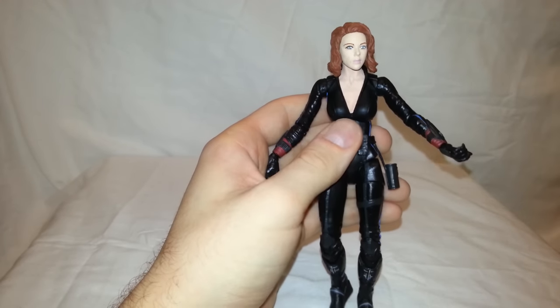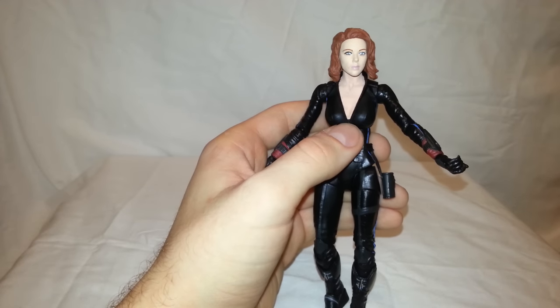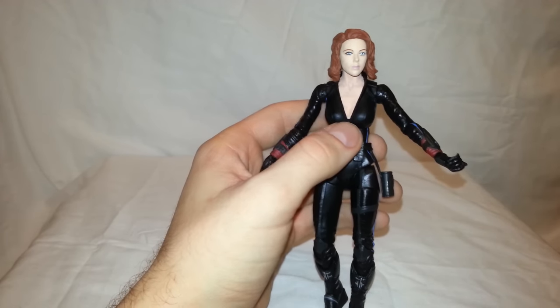Very nice looking figure — I think they did a great job with all the paint apps. Nothing looks mispainted to me besides her eyes, which I don't even care about. I've been waiting so long for a Marvel Select Scarlett Johansson Black Widow figure that this just blew me away. The likeness is just wild.